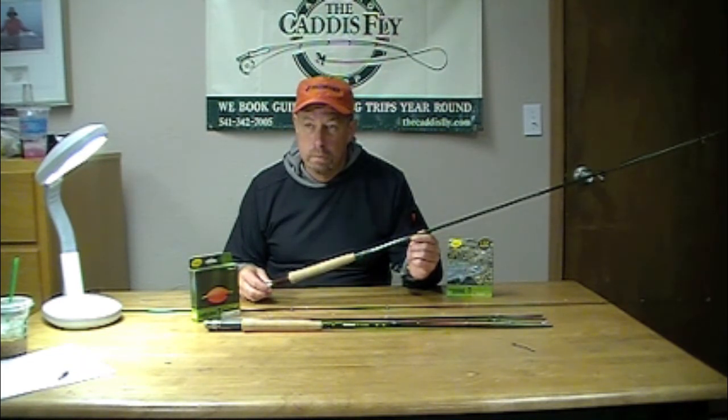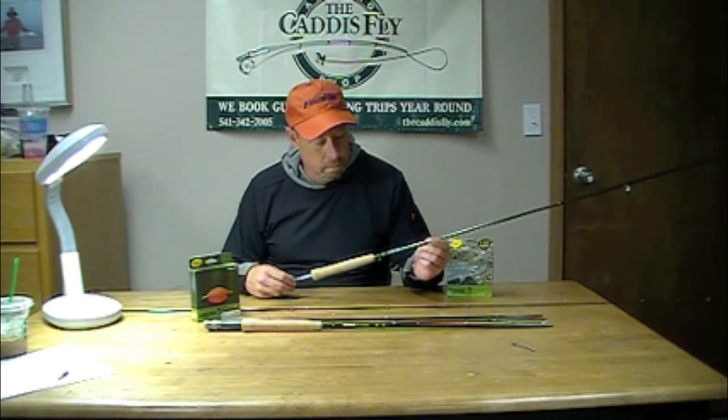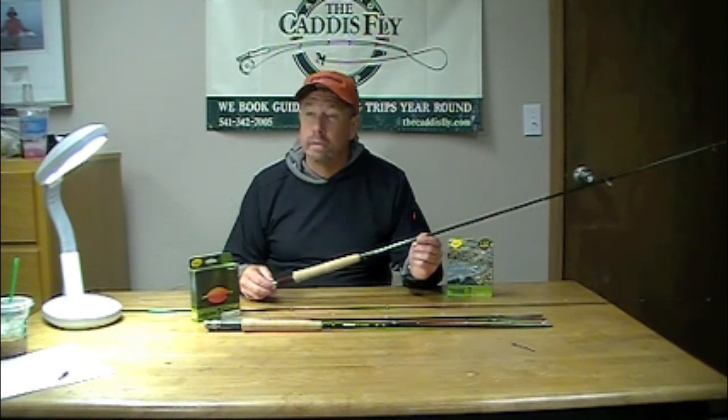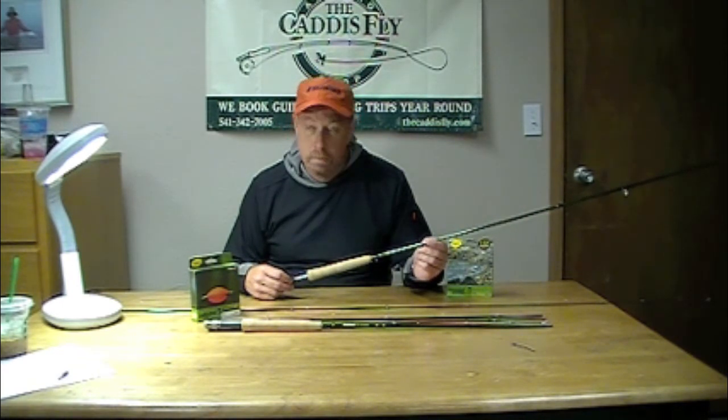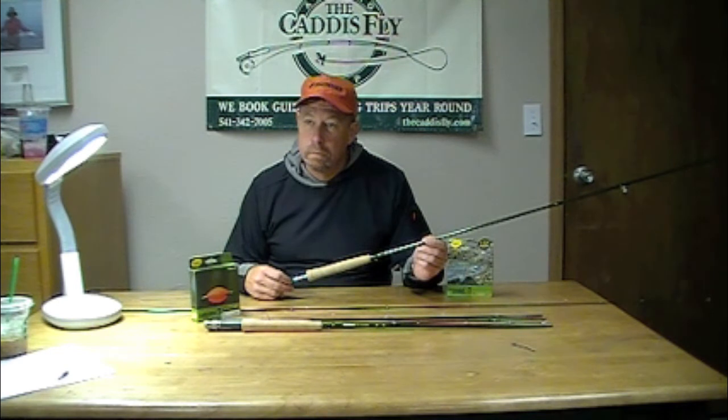This rod is aimed at European style nymphing. The rods are 10-plus feet long, 2 through 4 weight, 2 through 5. George, tell us a little bit about how this rod might differ from what we know as the Sage 99, another series from Sage aimed at nymph fishing.